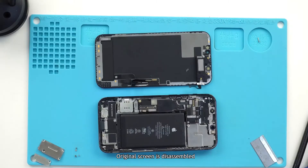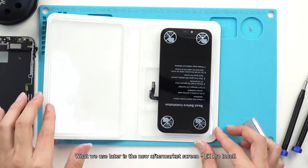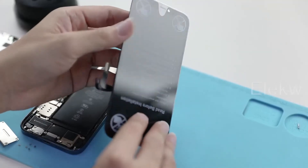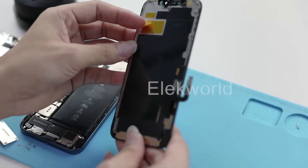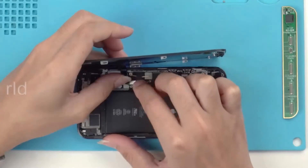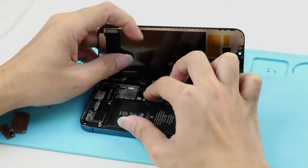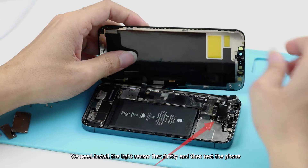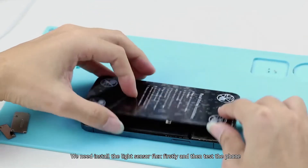The original screen is disassembled. What we use next is the new aftermarket screen — the EK Pro insole. Attention: we need to install the light sensor flex first, and then test the phone.